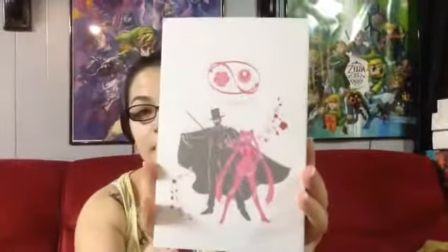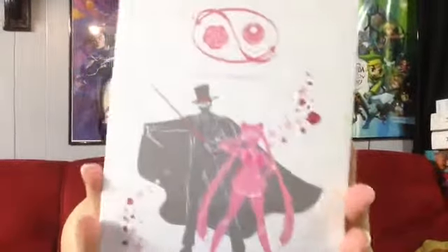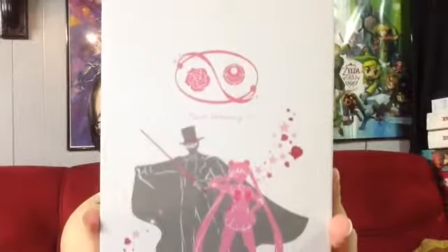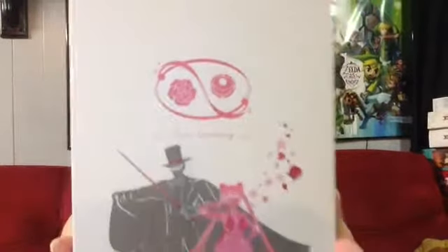This is not my first purchase from them, so I'll talk about them later on. But here's the outer sleeve — you get this really pretty pink and gray motif for Sailor Moon and Tuxedo Mask. Here's the back of the sleeve.